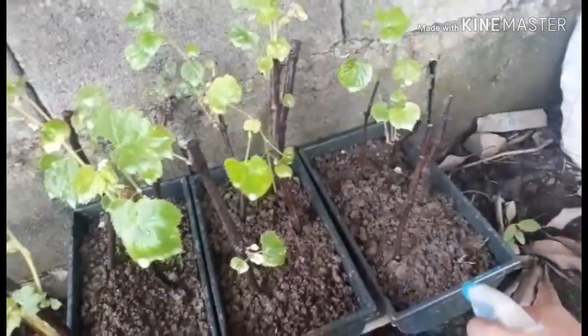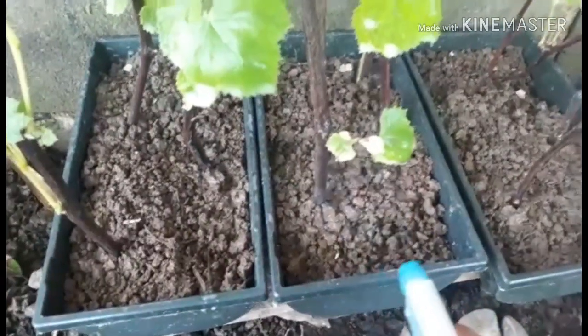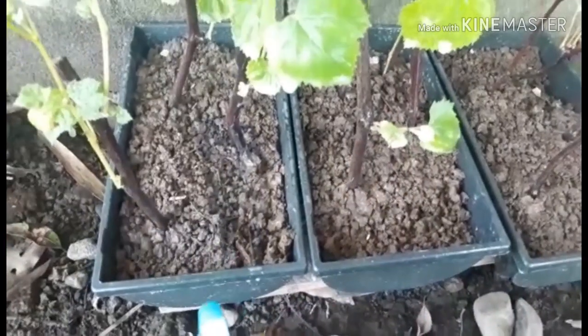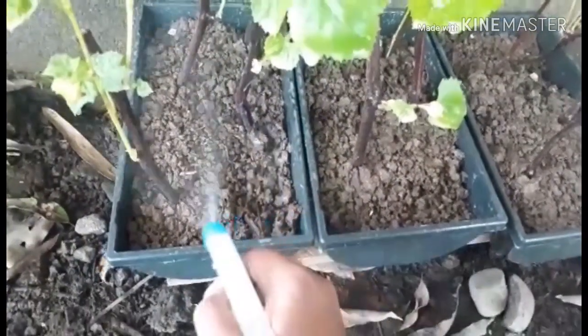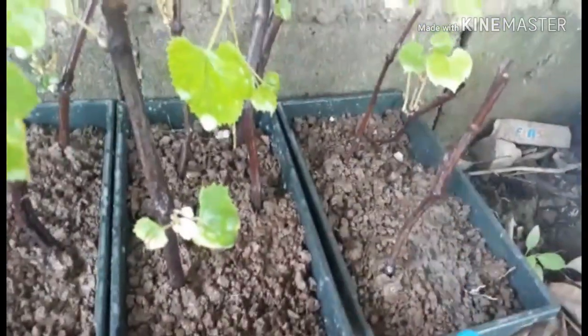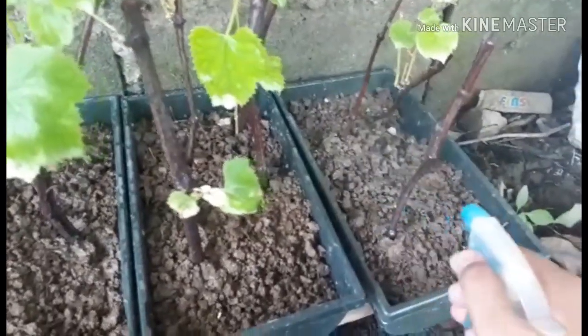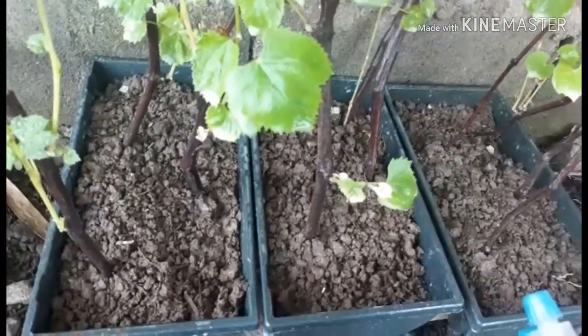So basically that's how I spray them. I'm going to include the foil as well. This one is quite tall already — I think we need to tie it on.